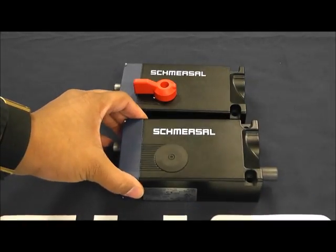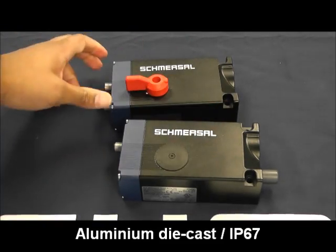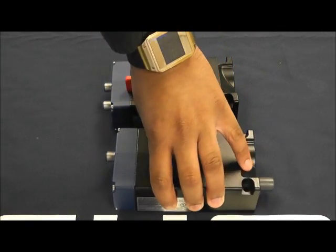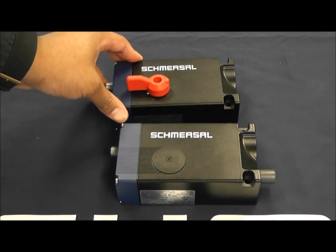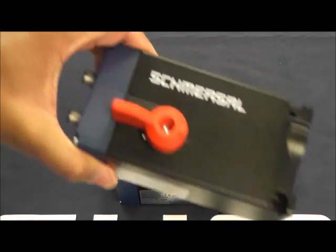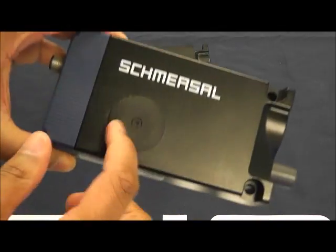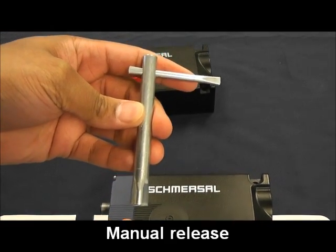Looking at the AZM 400, you'll notice that it is a robust switch with its aluminum die cast housing. With the Smurzel RFID technology, you have three LEDs for quick and easy switch status and error codes. In case of having to override the bolt lock function for emergencies or special operating modes, options allow for an emergency T-handle located on the inside of the hazardous area, or by default under this cap is a triangular knob which requires the use of the accessory AZM key.